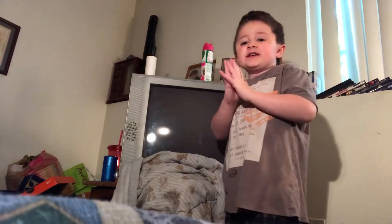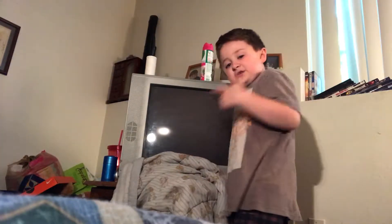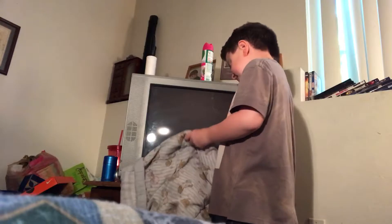Hey guys, I'm back with another video. You're probably wondering, Alex, why is there a blanket right in front of your TV? Well, I am gonna show you the new ACE wrestling champion. Yeah, so here is the new ACE champion.